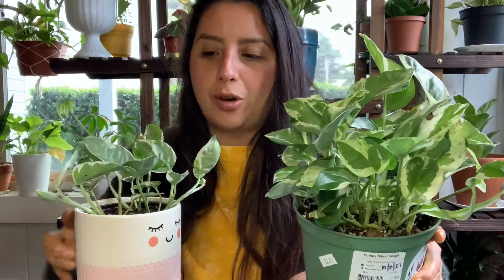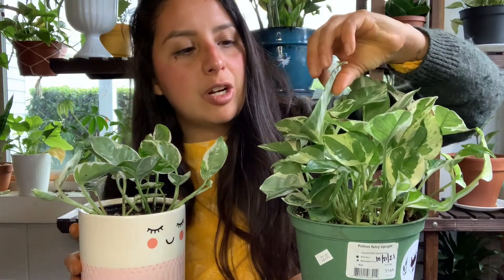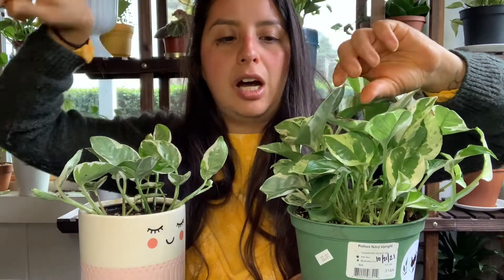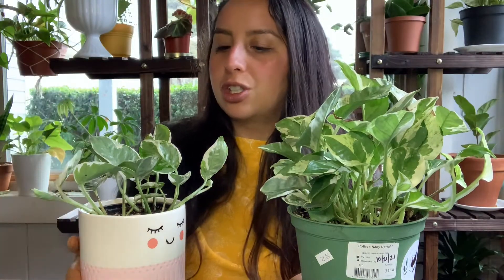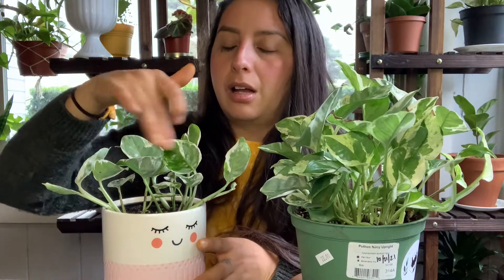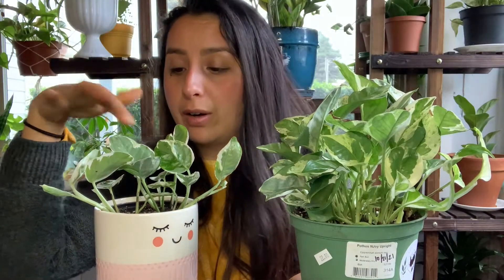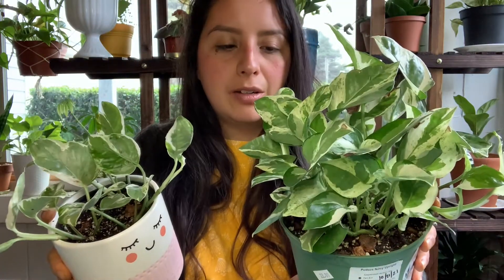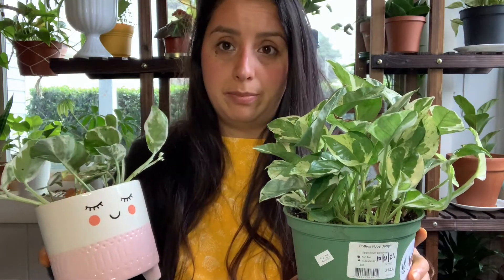This is a Pearls and Jade, and this is Enjoy. I don't really see that much of a difference. I feel like these leaves look like someone got paint and did some brush strokes on it. And then with this one, it looks more like brush strokes plus a lot of speckling - like they threw the paint on it. They're very, very alike, but this one just looks more speckled and also more shiny. They're very similar looking, but they are different according to the laws of plants.